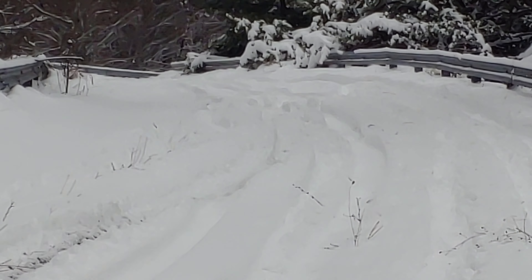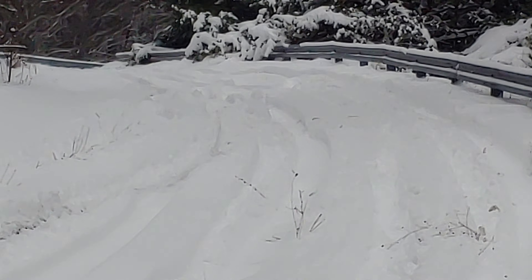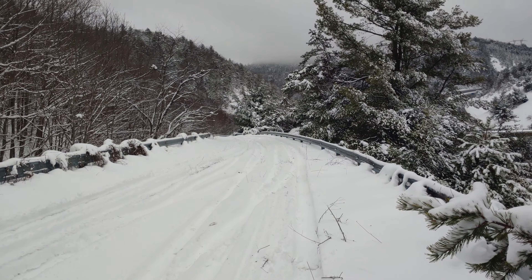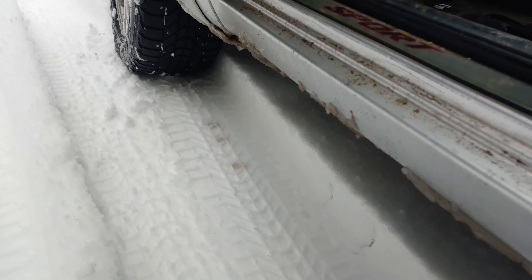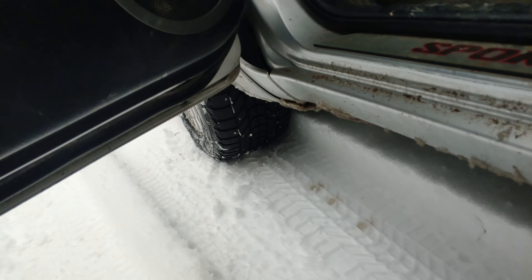I'm gonna zoom in right here — see that mess where them limbs are hanging over the guardrail, just on the upper side of it — I was pushing that. You see how deep that is right there. With the right tires and keeping your momentum up — which I wasn't even going fast, I wasn't even pushing the car — if you just keep your momentum up, you'll do fine. Right there's what I'm running: that's all I've got left on these tires. I've got a new set of snow tires on order, they'll be here Monday. I'm debating on whether I'm even gonna put them on or just finish wearing these out this winter.